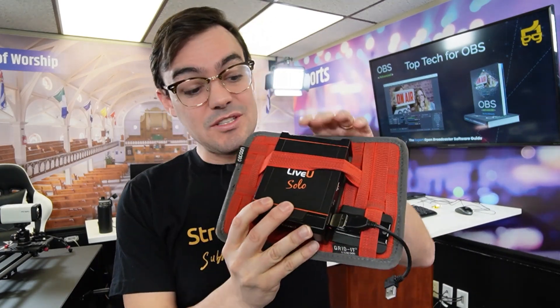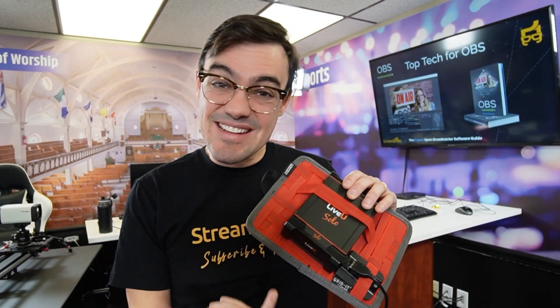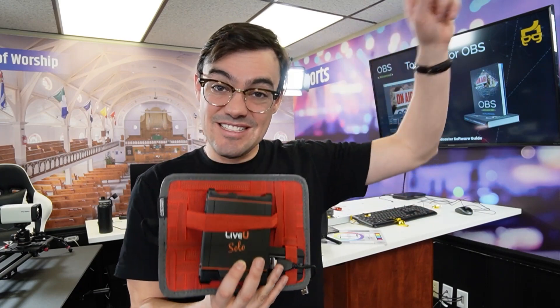The LiveU Solo actually takes cellular bonding — it can take a Verizon and an AT&T card, encode HDMI, and send it to the cloud where you can mix your OBS RTMP stream with your mobile stream using a mobile encoder. This LiveU Solo has been really fun and popular. Think outside the box — you can leave your studio but keep streaming.